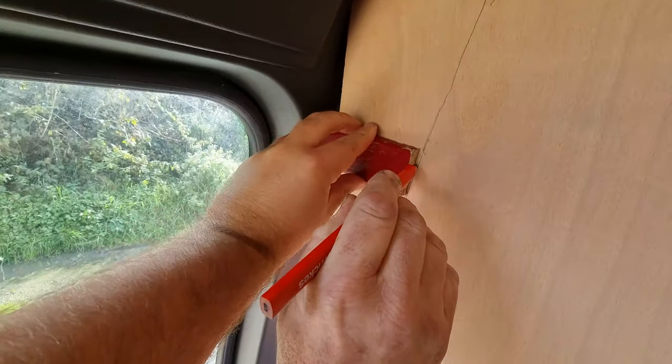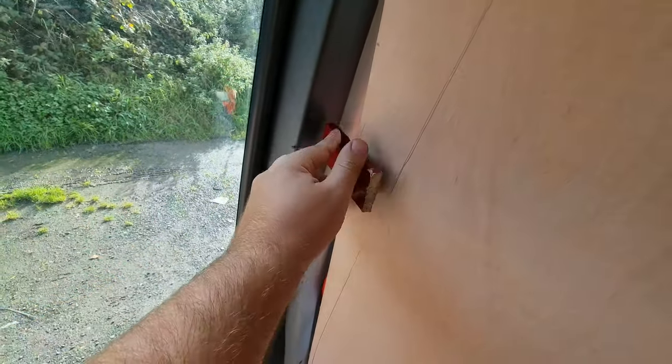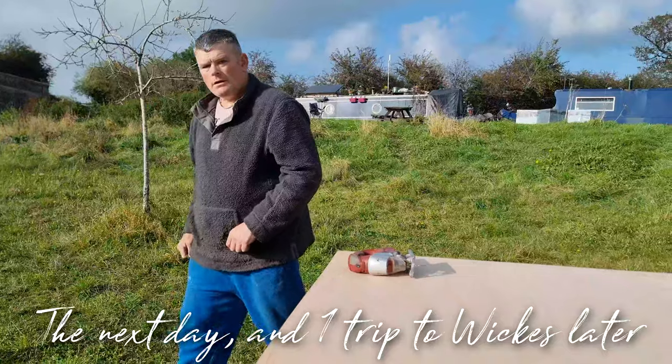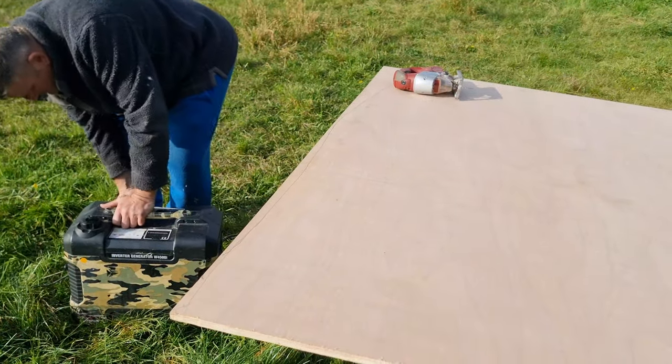Dad came up with this idea of scribing the shape onto the wood to get around the curves of the van. Hopefully this works — we've got the jigsaw now, so I cut that off and hopefully it'll go in. Otherwise it's near impossible to calculate those types of curves. But then — our jigsaw blade is broken. We looked everywhere in both vans and can't find another blade. Can't use a circular saw because it only goes straight. But now we've got a new cutting bit, so we can finally cut the bulkhead.